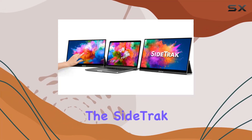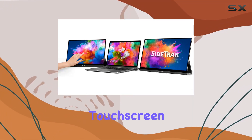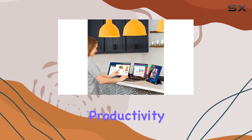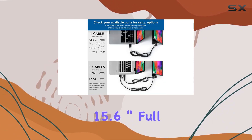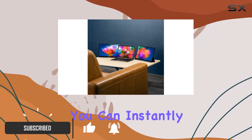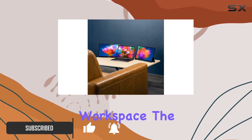Today we're diving into the SideTrak Solo Pro Triple Touchscreen Portable Monitor, a game changer for anyone looking to boost their productivity. With two freestanding 15.6-inch full HD LED screens, you can instantly triple your laptop screen workspace.